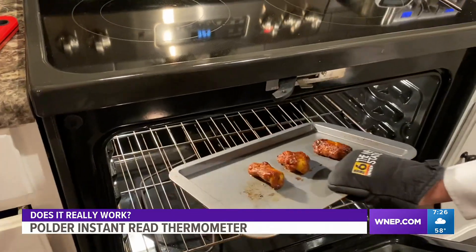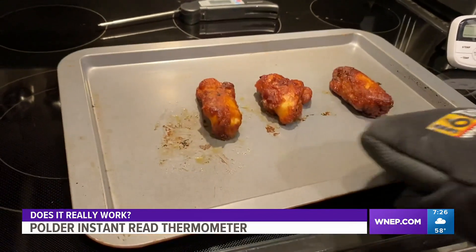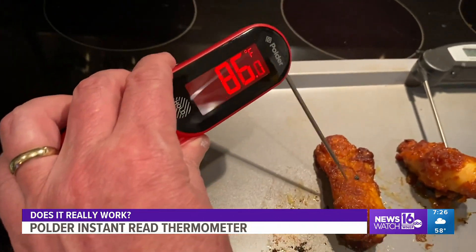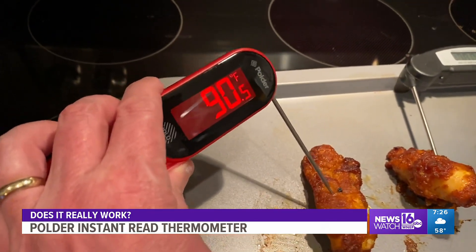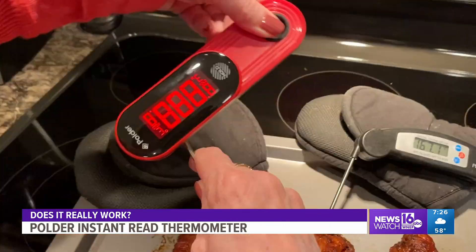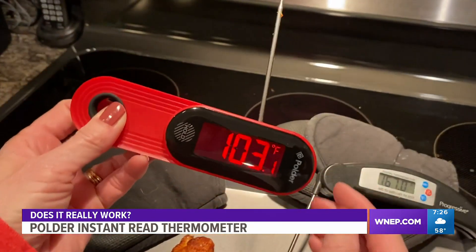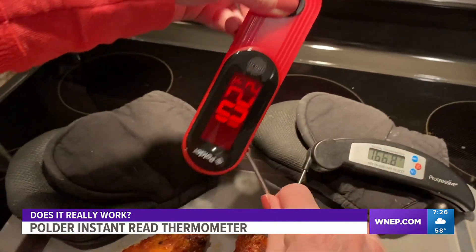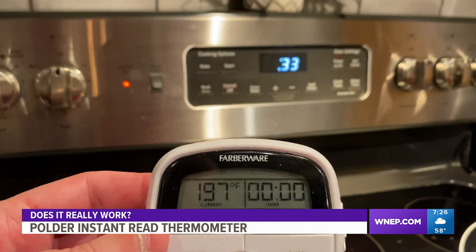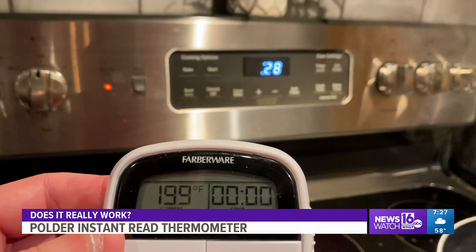To turn it on, we just open it and we're ready to go. We start by measuring the temperature of some wings we made. We have three thermometers: a wired white one, the Progressive black one, and the new red Polder thermometer. The first thing we notice is the red Polder thermometer is much faster compared to the other two. Also, the display will rotate with your hand so you can read it in any direction, even upside down — that's nice.